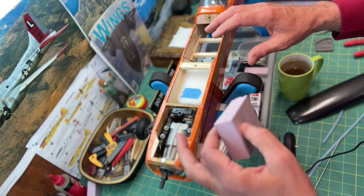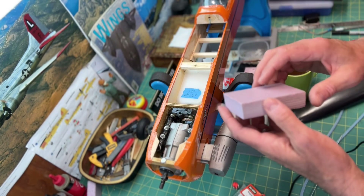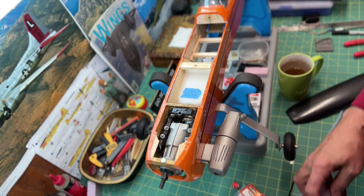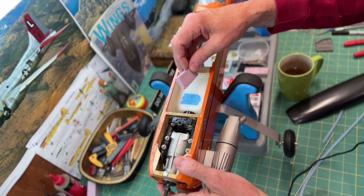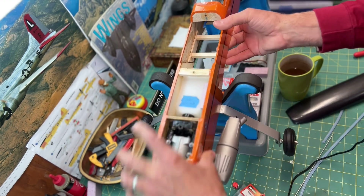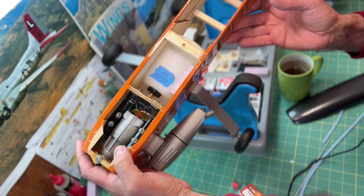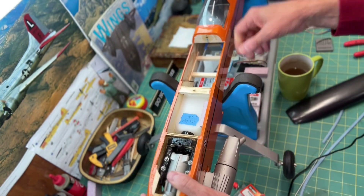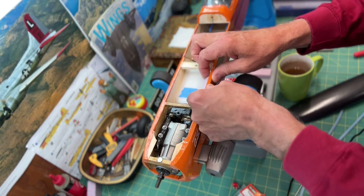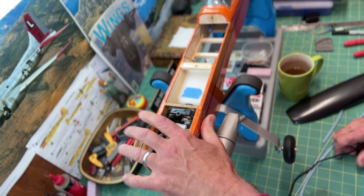I'll cut pieces of this material when assembling and putting things inside the fuselage. Sometimes I use it to cut a little tray for the battery, or wedge it in to help protect the receiver. I'm just going to use a small piece, wedge it in, and keep the fuel tank pressed up against the side of the fuselage. Sometimes I glue it in, sometimes I don't.